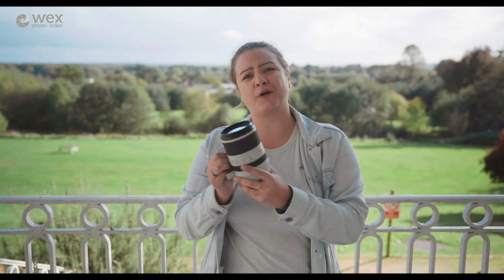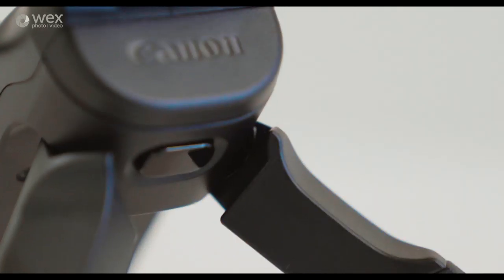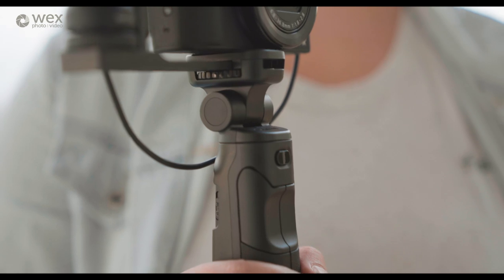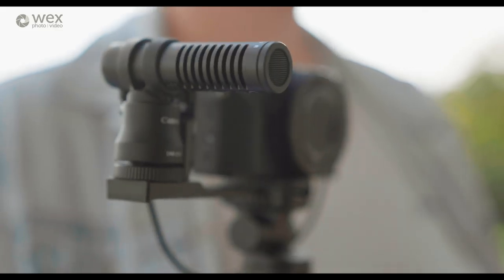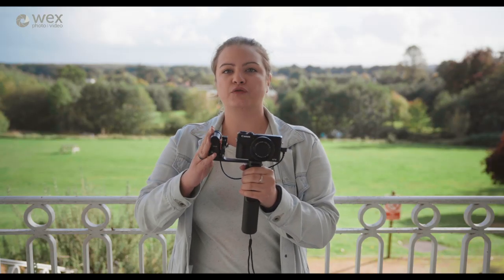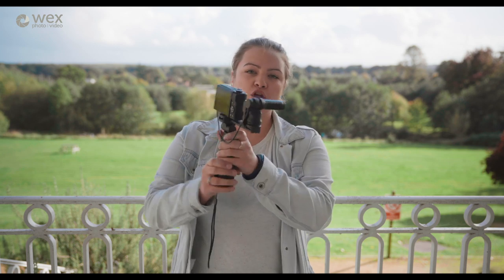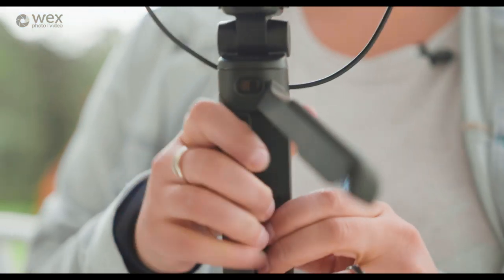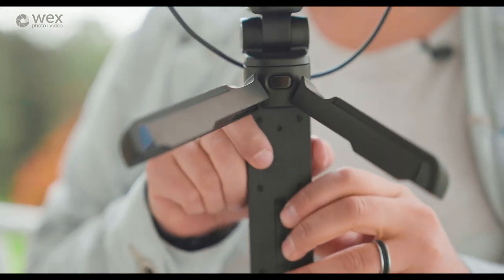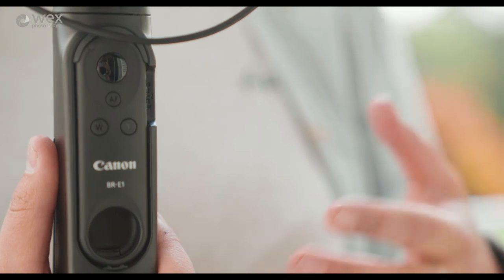If you need more information on the RF lenses there's loads on the website, but we still have a couple of announcements left that are especially for vloggers. From today's Canon announcement we also have two accessory products: a brand new microphone — it's not powered, simply plug-and-play, nice quality, and it comes with a dead cat to reduce wind noise. We also have a new grip from Canon which you can use as a selfie grip, and it also turns into a tabletop tripod, which is nice and easy when you're out and about.